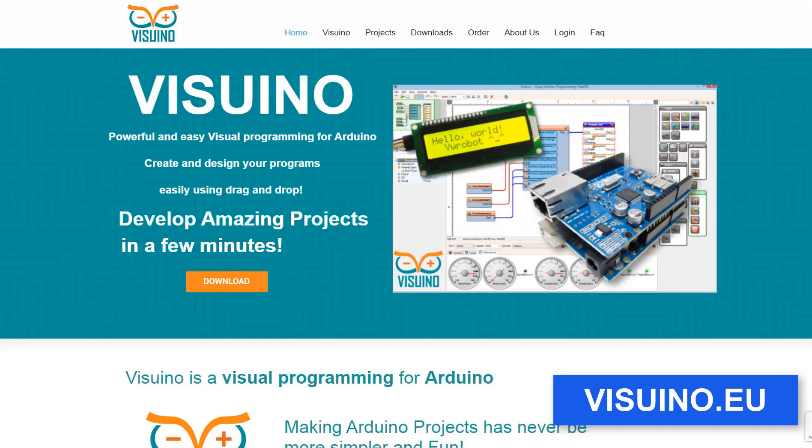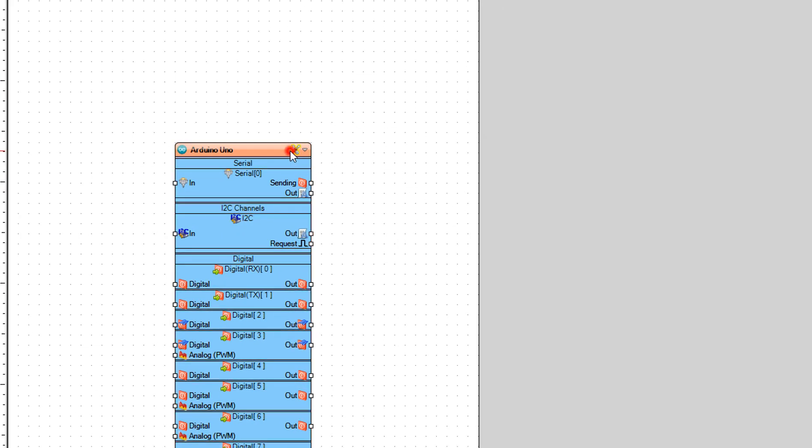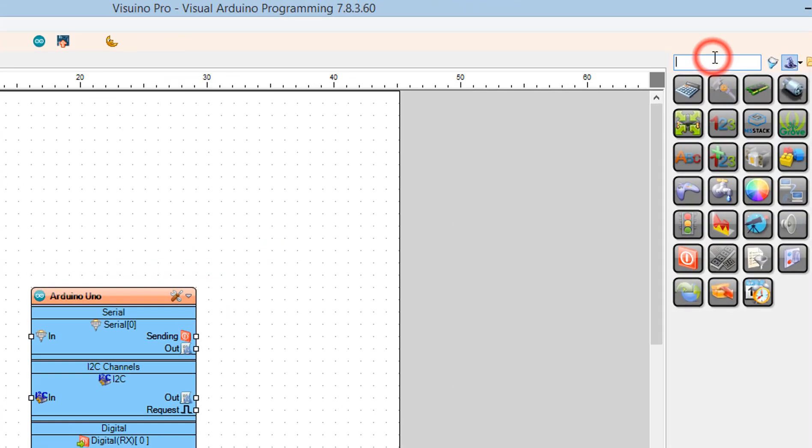Go to visuino.eu, download and install the Visuino software. Start Visuino and select the Arduino board — in our case it's Arduino Uno. Add the time of flight component.